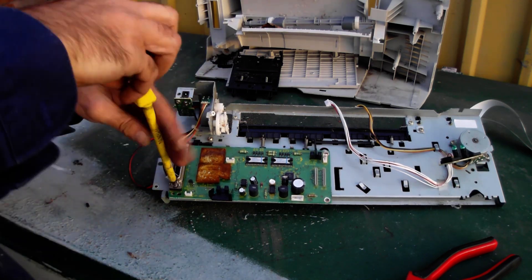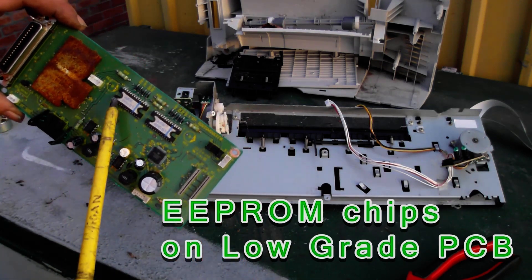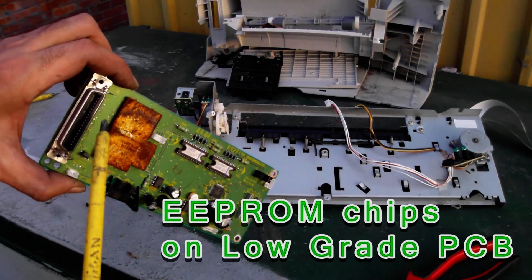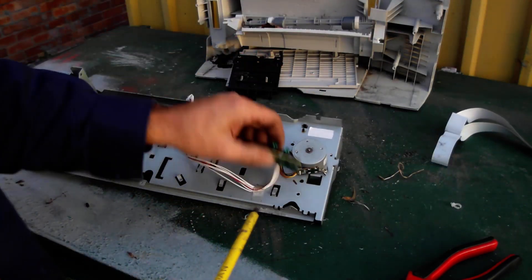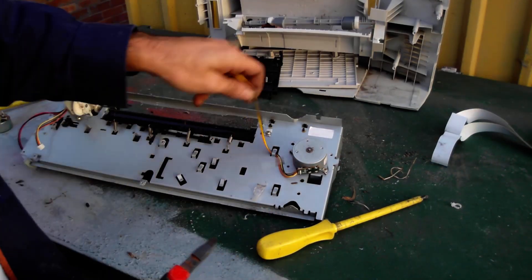These low quality boards can get you a dollar or two per kilo. There are a couple of EEPROM chips on there — whether or not you can detach them and sell them is up to you. There is also a connector on there for a parallel cable, and that sometimes has gold, so it's worth looking at.